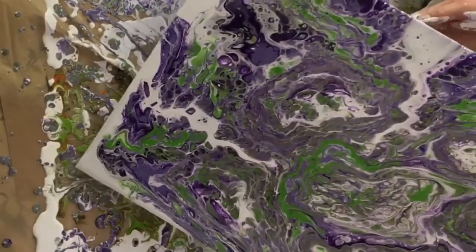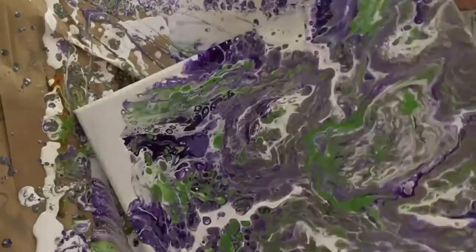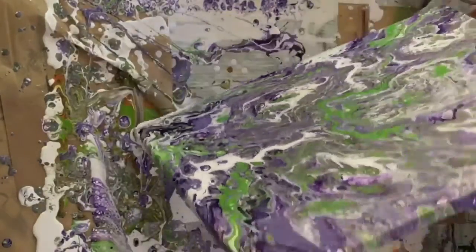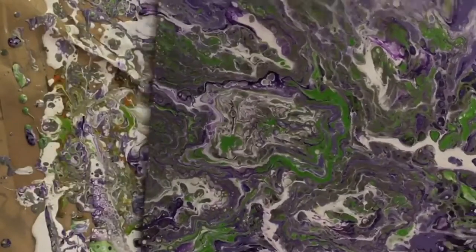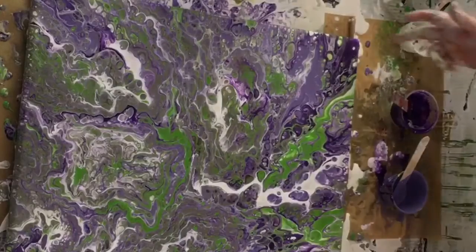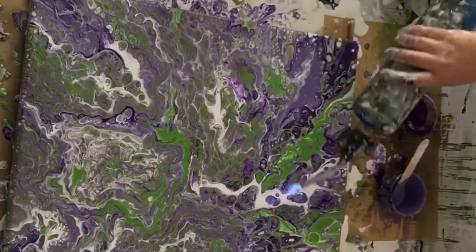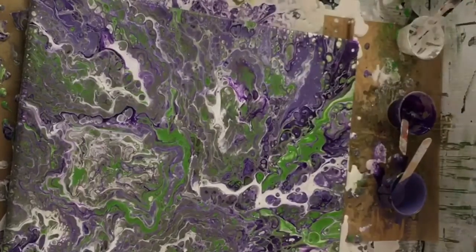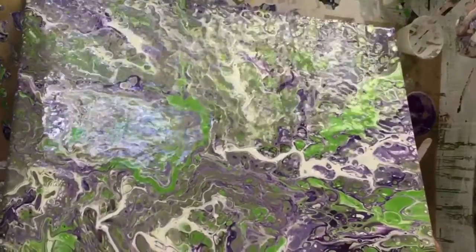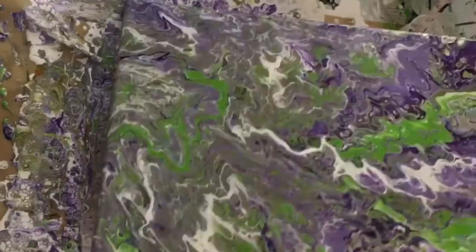Part of my problem with purple is two things: it's not in my top ten favorite colors, and I also feel like I never know what to put it with. I tried the green, knowing it could very easily cause muddying. I've tried it in other pours — a different medium-hue purple — and I did not get good results with that either. So here I am trying to pour off most of that muddy part.